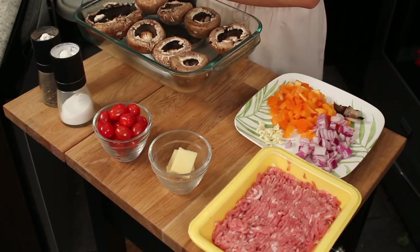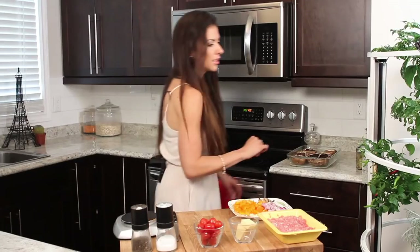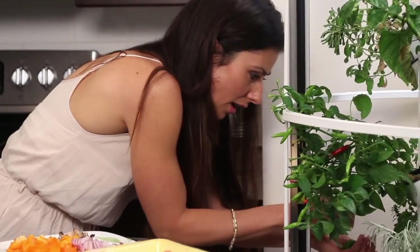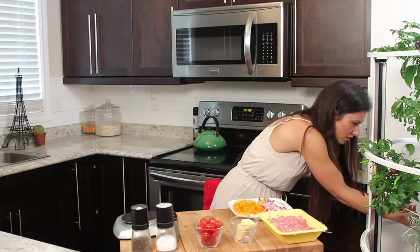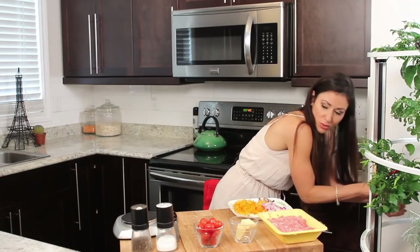To start, preheat your oven to 425 and get all your ingredients ready to go. I need a quarter cup of fresh basil, so I'm going to grab some from my curb garden. I like using fresh basil — you can also use a tablespoon or two of the dried stuff, but the fresh basil really makes this recipe so much more yummy.